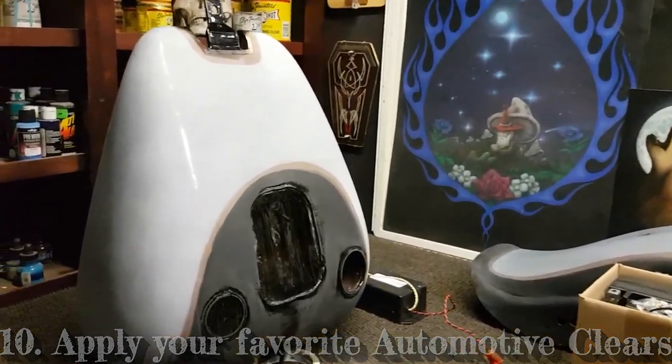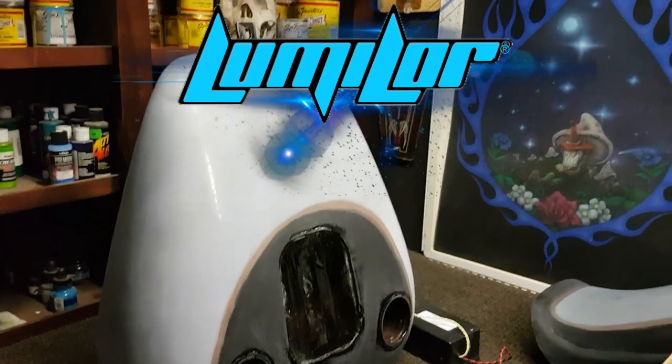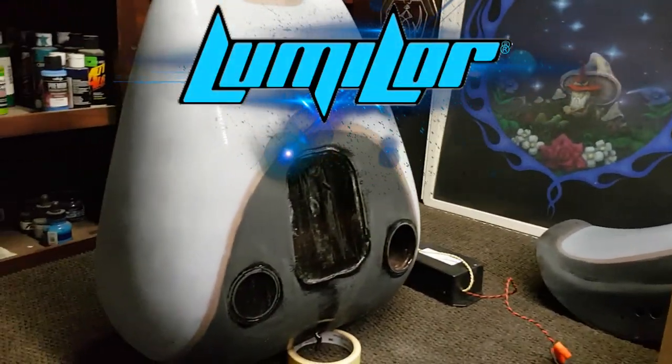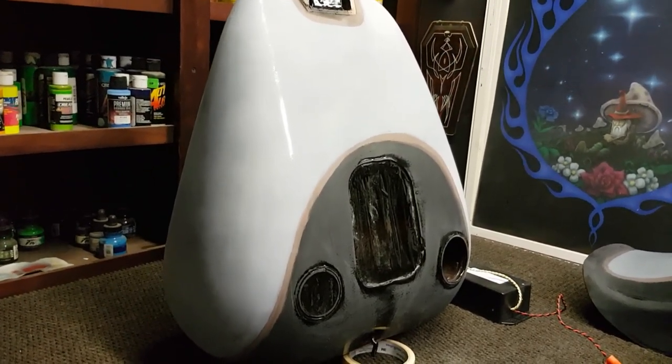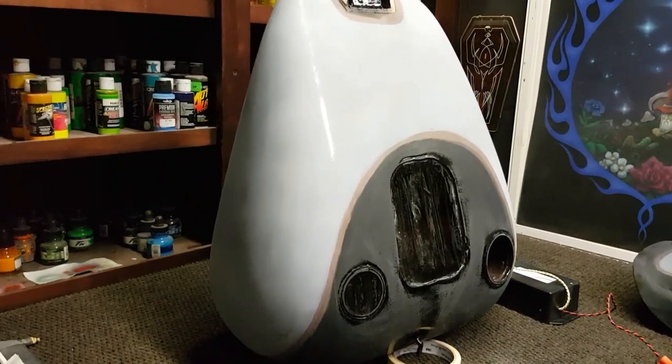Just got the parts back from clear with our Lumalore application — the tank and the rear fender. The tank right now is absolutely hooked up, and I think we should kill these lights.